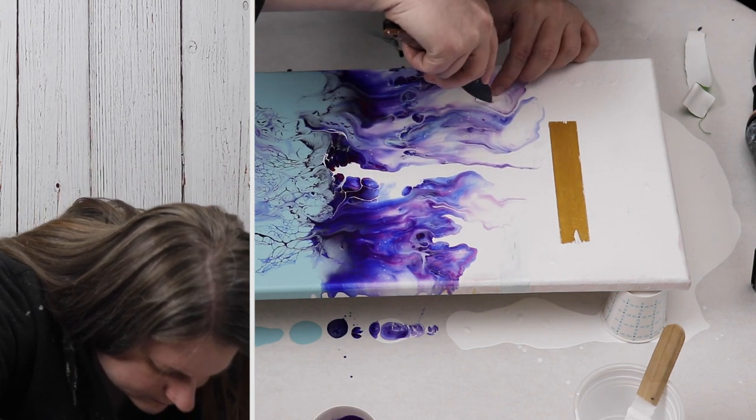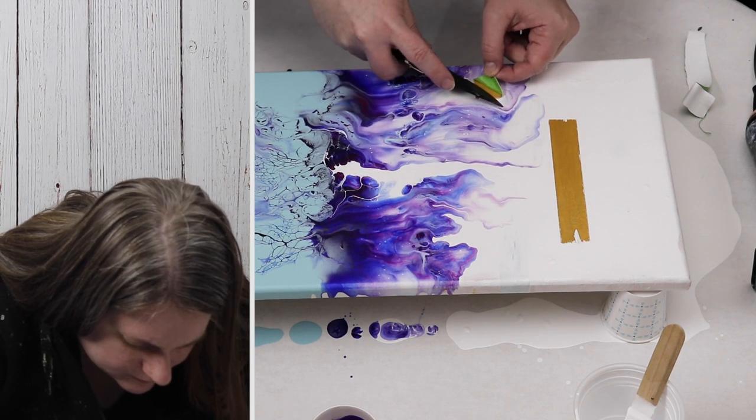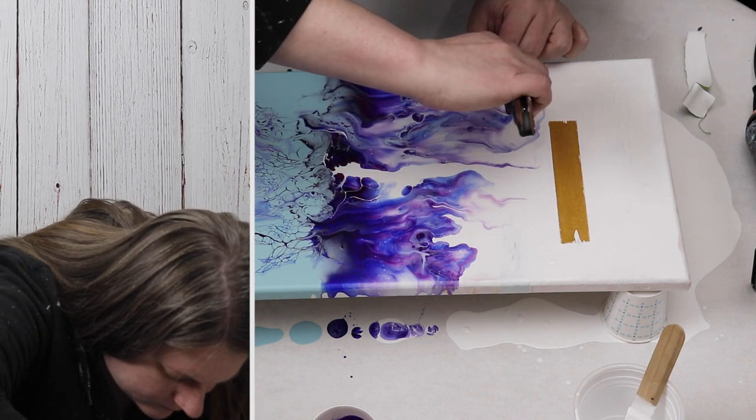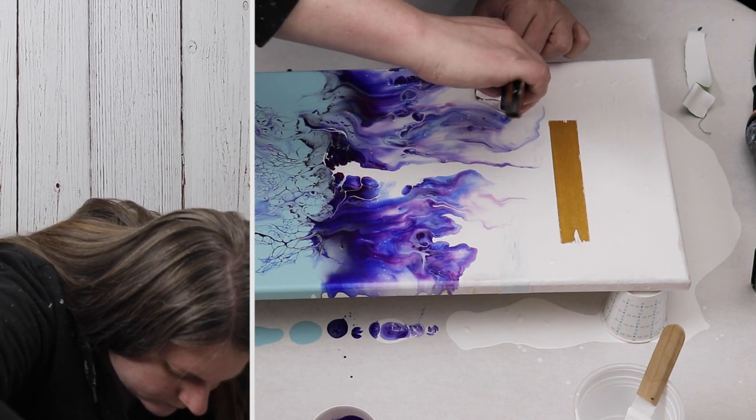I'm just taking a knife and gently peeling back the tape. As you can see some of the white paint got underneath the tape but for the most part the tape worked pretty well.